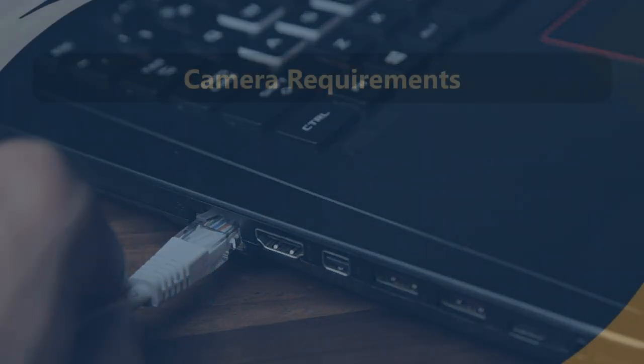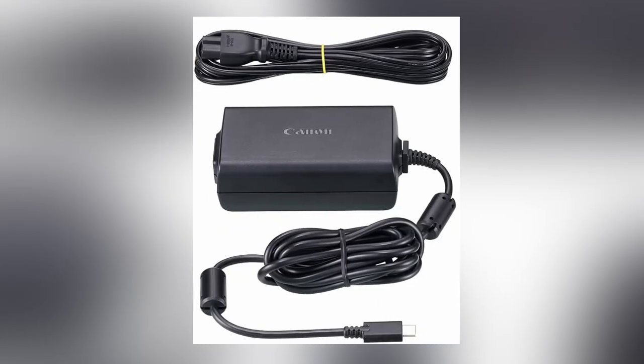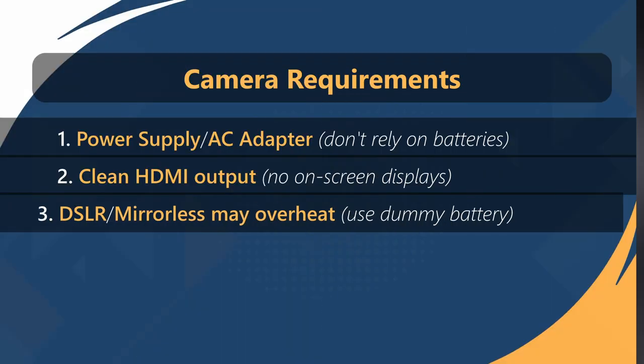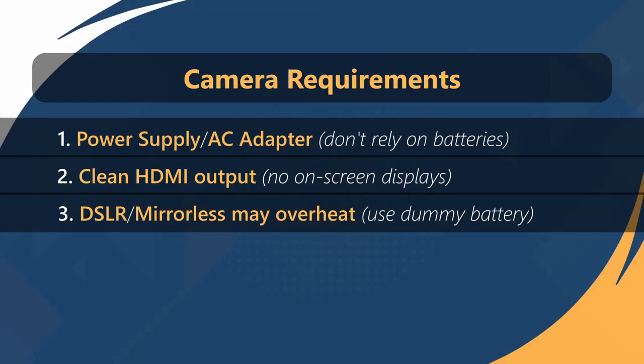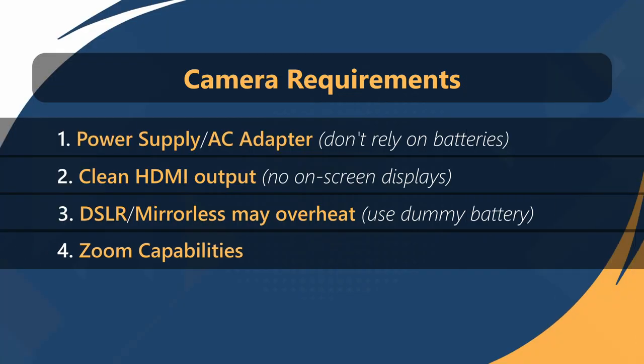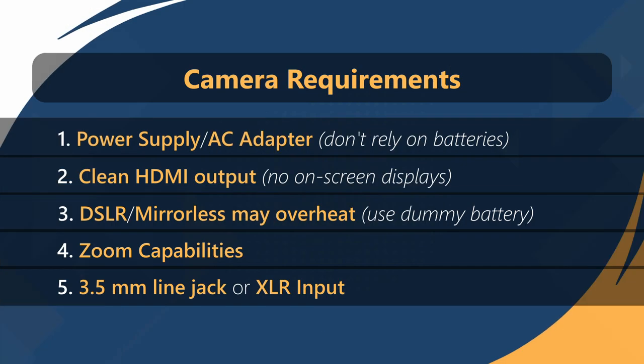When selecting a camera, keep these factors in mind. Ensure it has a reliable power supply to sustain long streaming sessions — don't rely on batteries. Look for models with a clean HDMI output. Be cautious with DSLR and mirrorless cameras, as prolonged high-quality capture may lead to overheating. A dummy battery can mitigate this issue. For distant shots, prioritize cameras with excellent zoom capabilities. Check if it features a 3.5mm line jack or an XLR input.